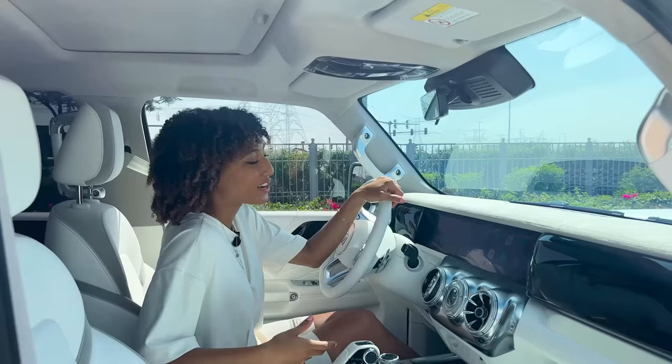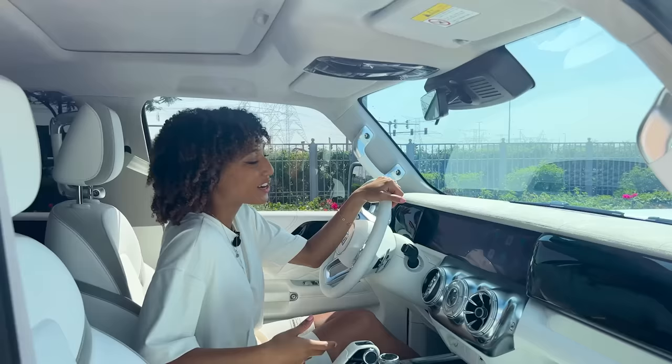It's got a bit of pull! A big thank you to 66 Motors for letting me test drive this. If you haven't already, hit that subscribe button — but I'm off to Cyberspace.